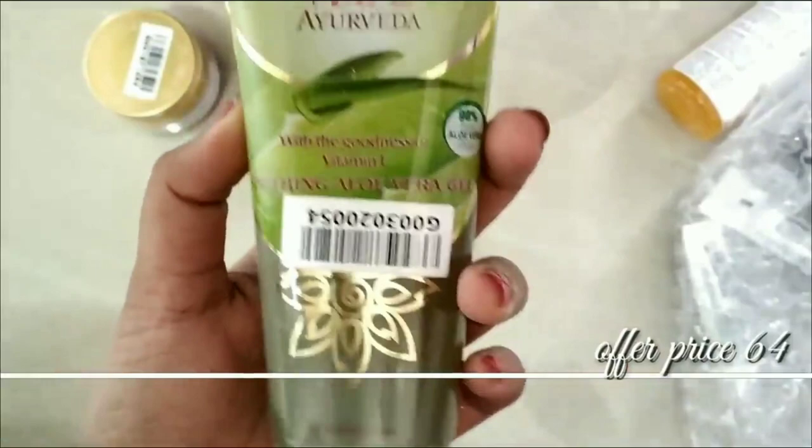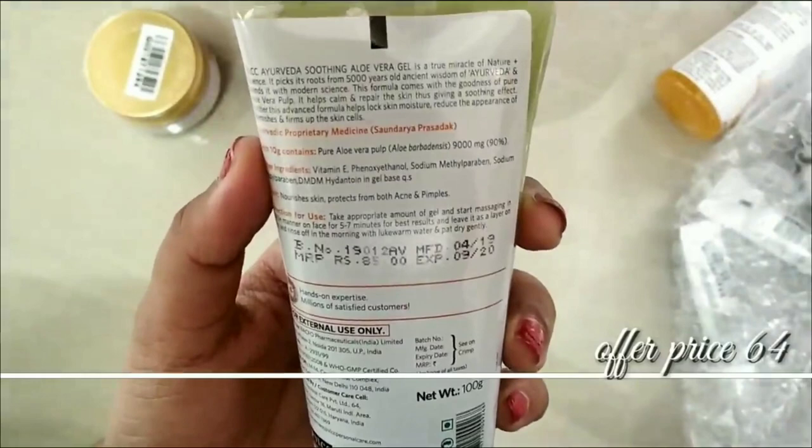Next I have the BLCC aloe vera gel. This is a great brand and a good product. The aloe vera gel has a soap smell, and it is one of the best products for me.